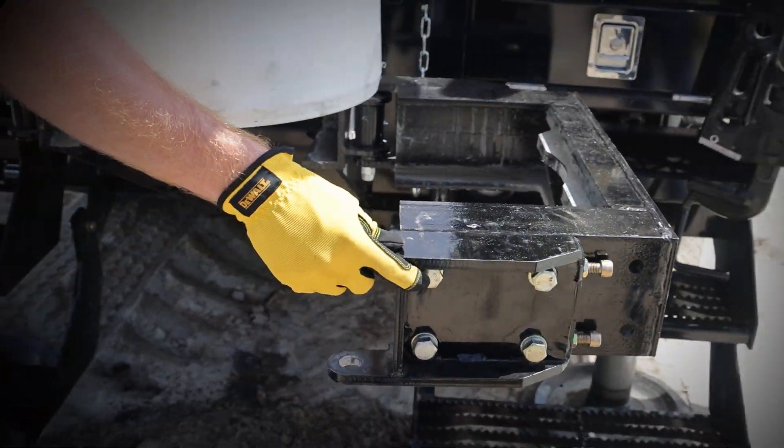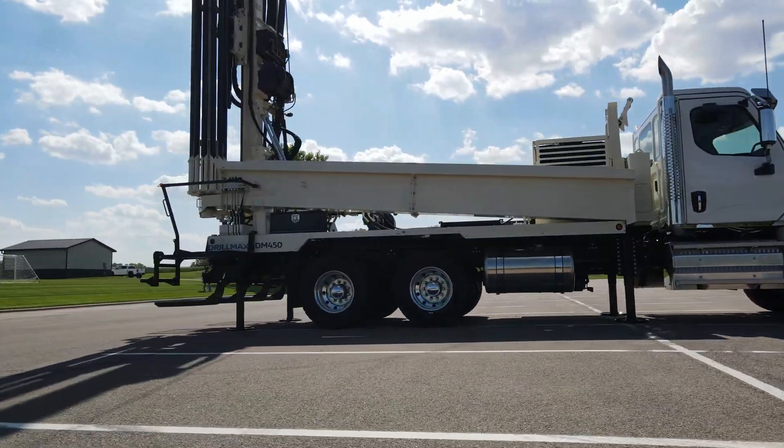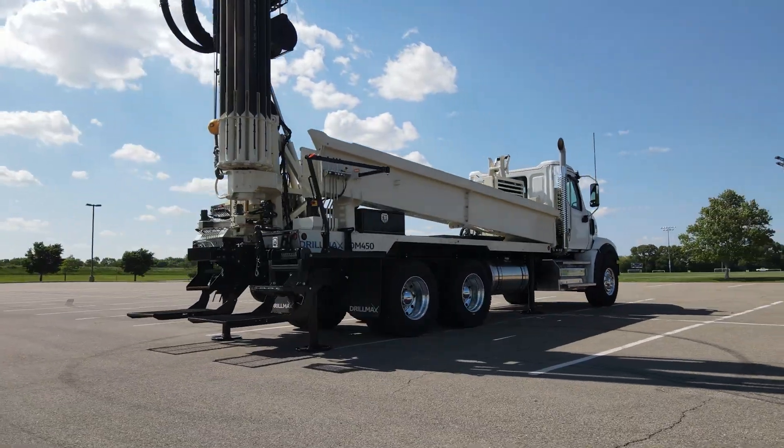Drillers also appreciate the power and comfort of the new Western Star 47X chassis, with a 470-horsepower diesel engine coupled to an Allison automatic transmission.